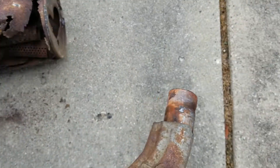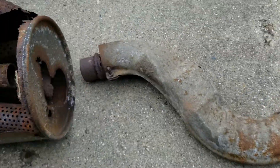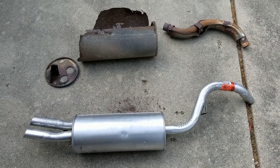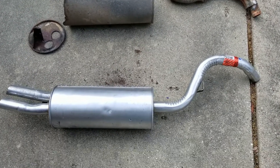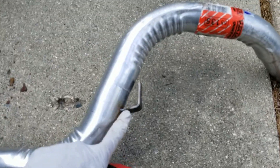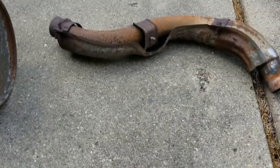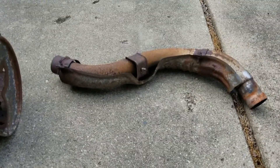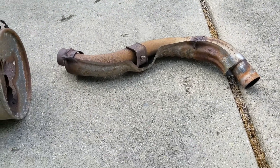So that's the old pipe. I put the old pipe and the new pipe side by side. I have this mounting point right here, same as there. I tried to transfer that bolt over but I cannot, so I'm going to get another one from a hardware store.